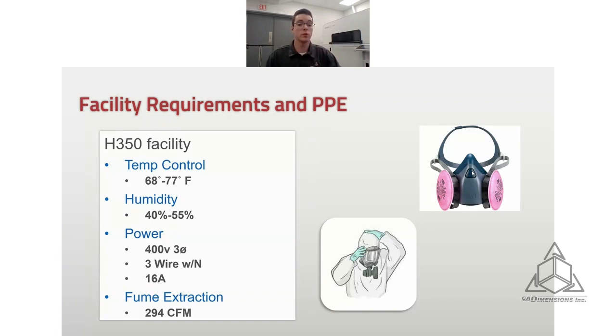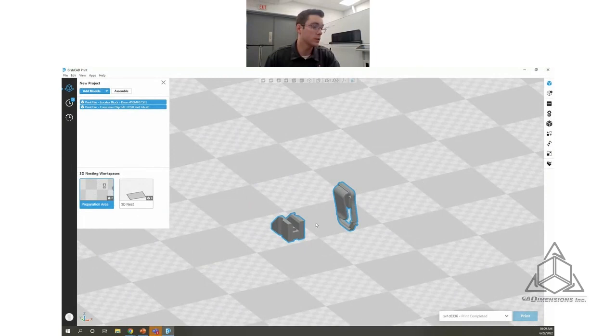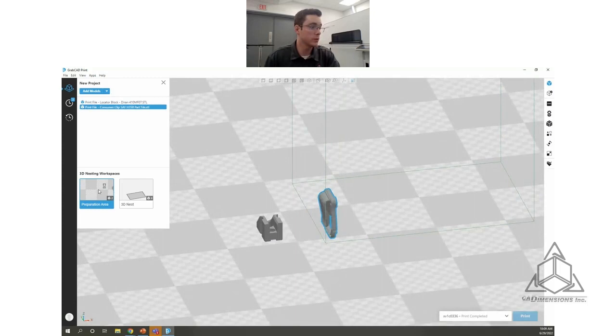Now I'm going to jump over to GrabCAD Print and show you what it looks like to prepare a build. We've talked about the powder, the material, and the SAF technology that powers this printer. Now let's get into the workflow. Here's GrabCAD Print with the H350.